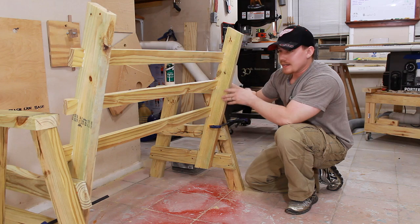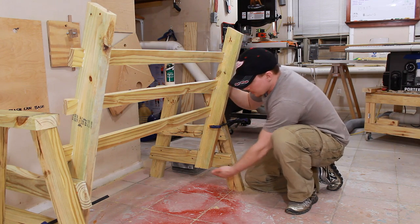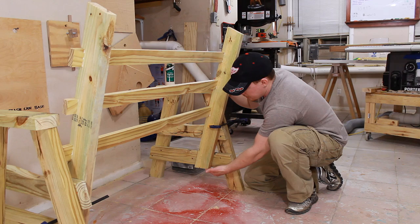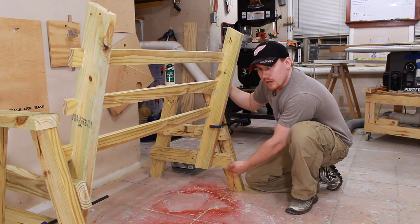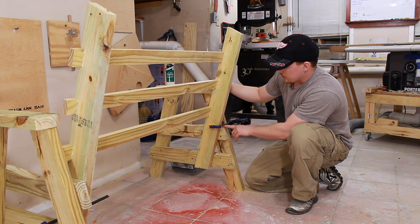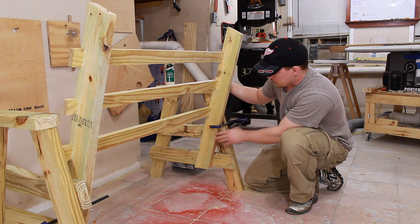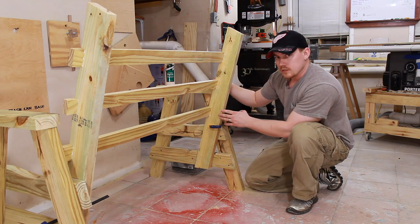I've got this back assembly temporarily clamped to the leg and arm assembly. It goes in place so that the 15-degree cut down here is flush with the bottom of this horizontal piece. This also intersects at the top of the second horizontal piece right here. Now I can open up my clamps a little bit, put some glue in my joint, and screw it all together.